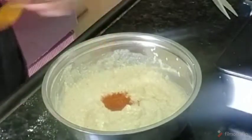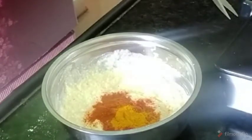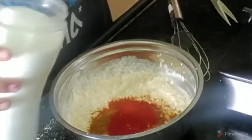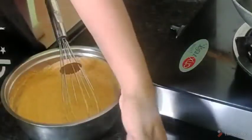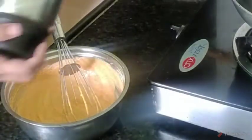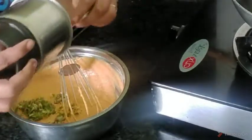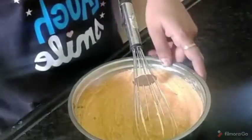Let's cut it. Then put the milk in the pot. We will cut it in the middle of the pan and add the water to the pan.